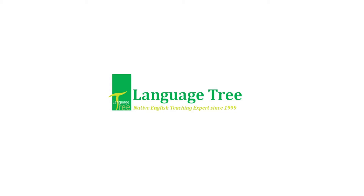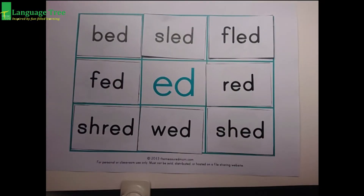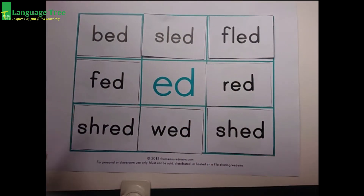Language! And look at that! There's our sound right there. Ed. 1, 2, 3, 4, 5, 6, 7, 8. We're going to go over all of our new words.